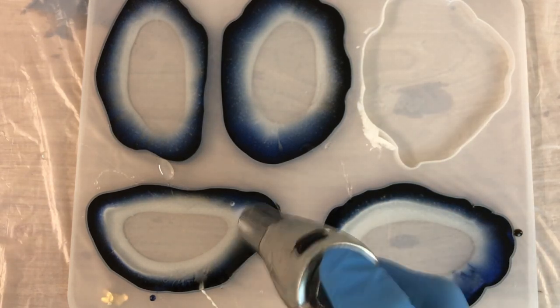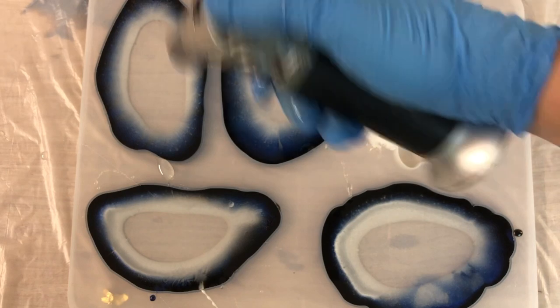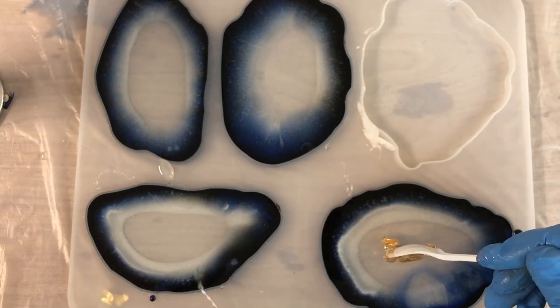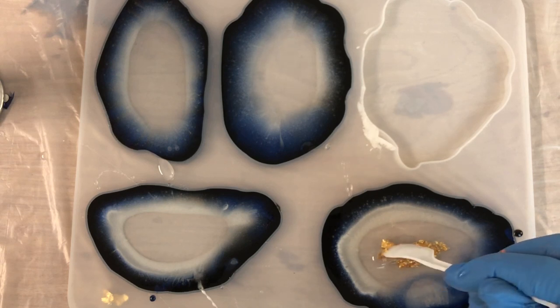Going over with my torch to pop bubbles as much as I can. And it's already visible that the resin is starting to move to the middle — so now it's the ideal time to add the gold leaf for the center.